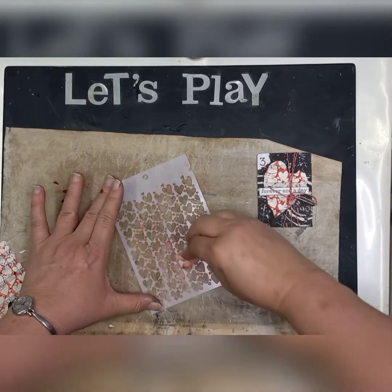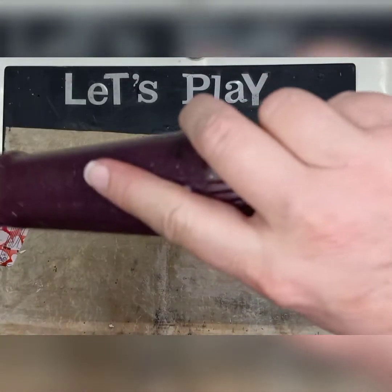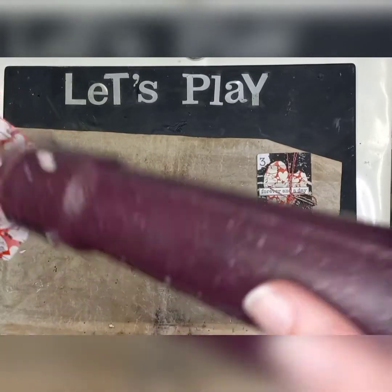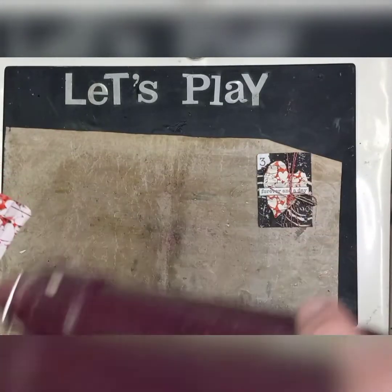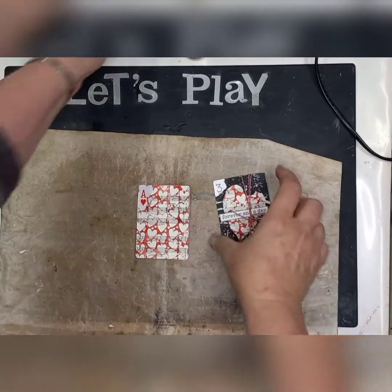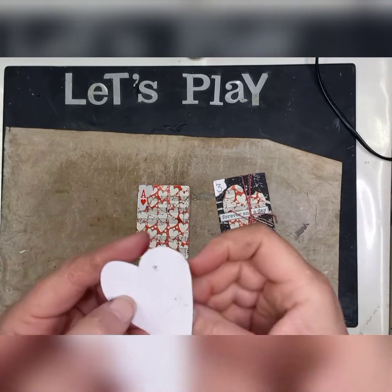So once you have done that — looks like a bloodbath, sorry about that! What you need to do now is go through your stash and find a piece of hardboard — the back of any paper pad that you've got, anything that's a little bit harder than normal paper — because we're going to create a quick stencil that we're going to paint over. I've just used a little piece of chipboard that I had, a little bit thicker from a paper pad, and I randomly just cut a little heart out.